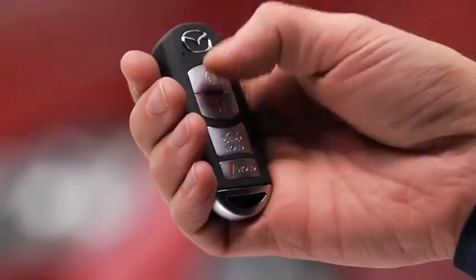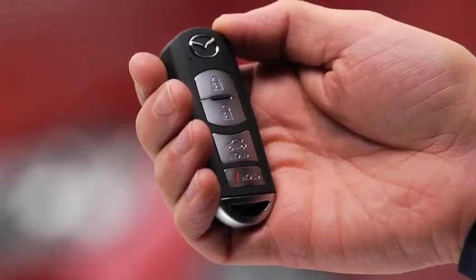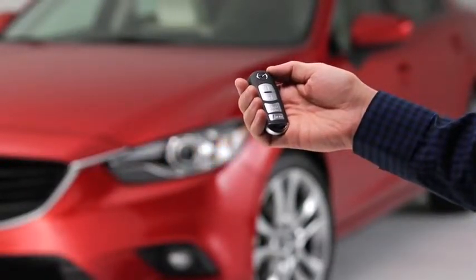To lock the doors and the trunk lid, press the lock button. A beep will sound and the hazard warning lights will flash once. To confirm that all doors and the trunk lid have been locked, press the lock button again within five seconds. If they are closed and locked, the horn will sound.